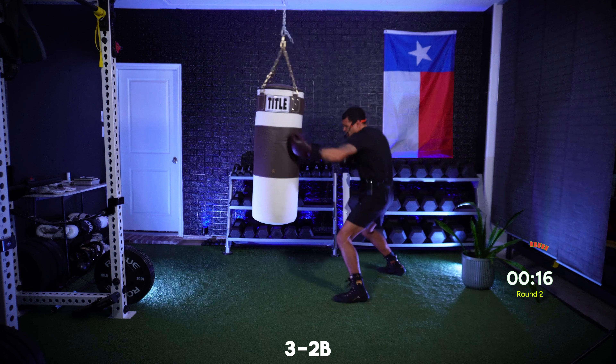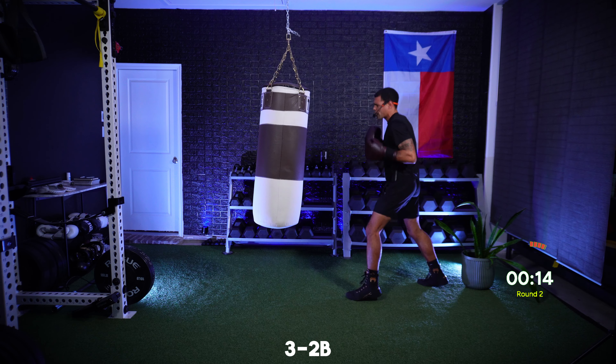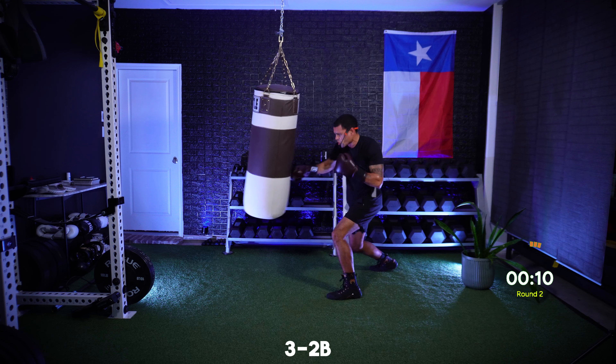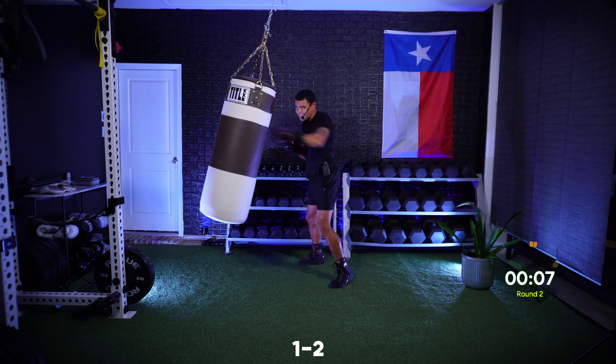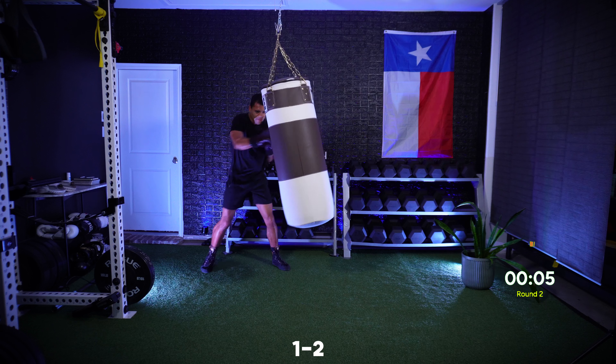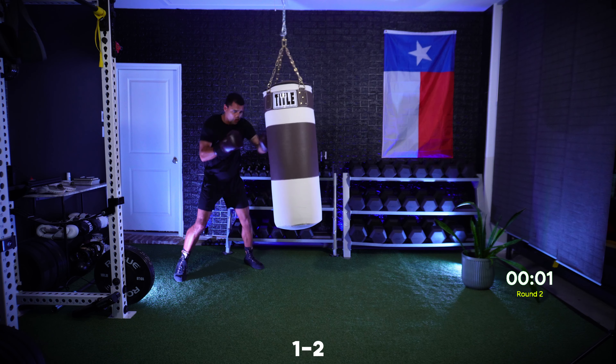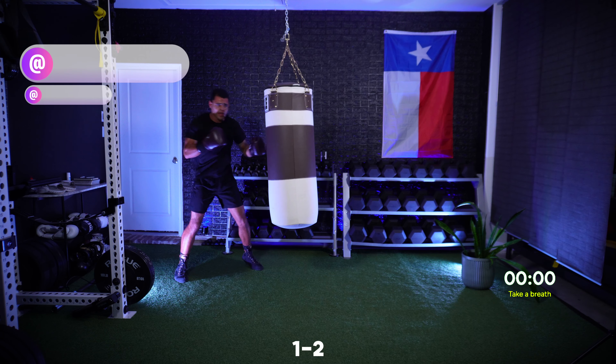We're almost there — in five seconds we're going to finish this round with straight punches for speed and power. Explosive straight punches, last ten seconds: nine, eight, seven, six, five, four, three, two, and one.